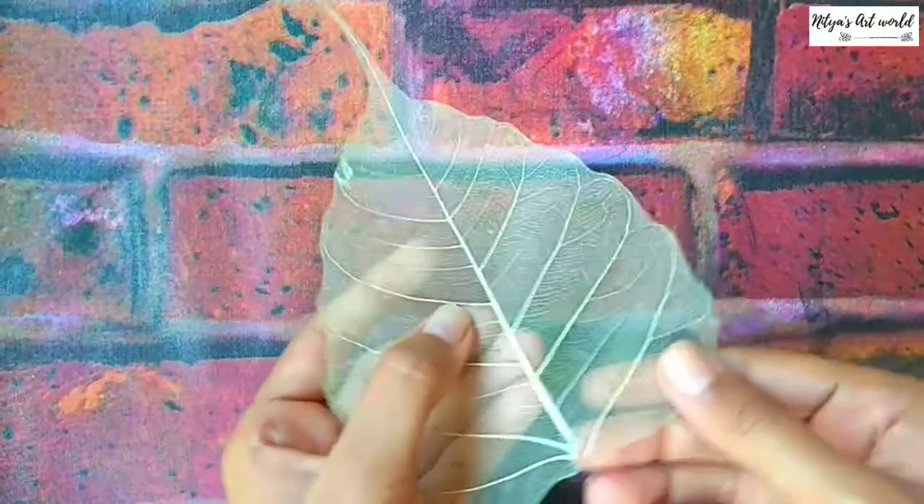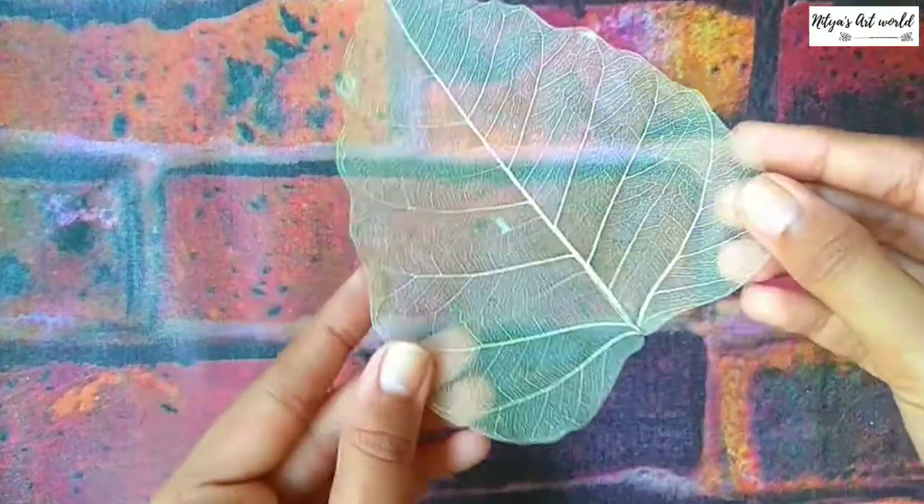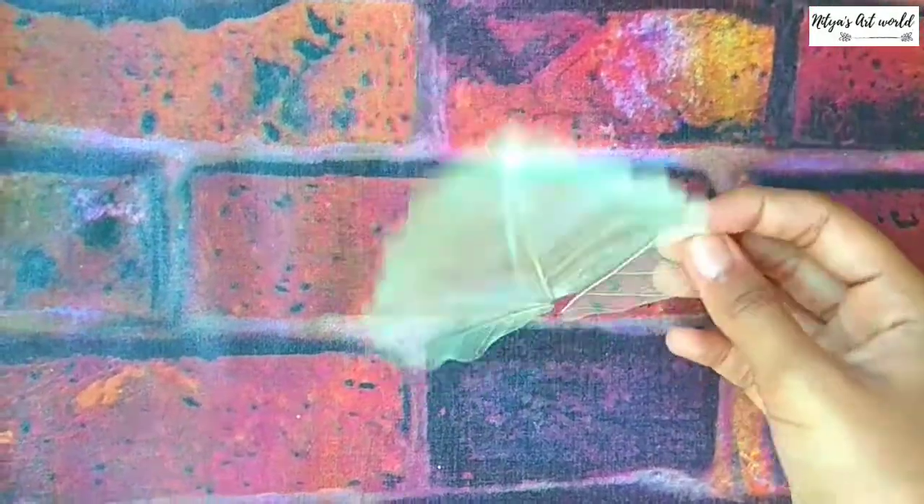With this leaf I am done doing all the steps and I left it in the sunlight, so it's dried.